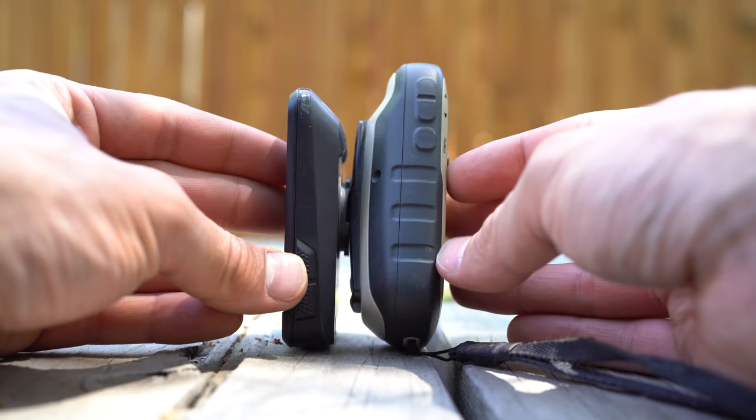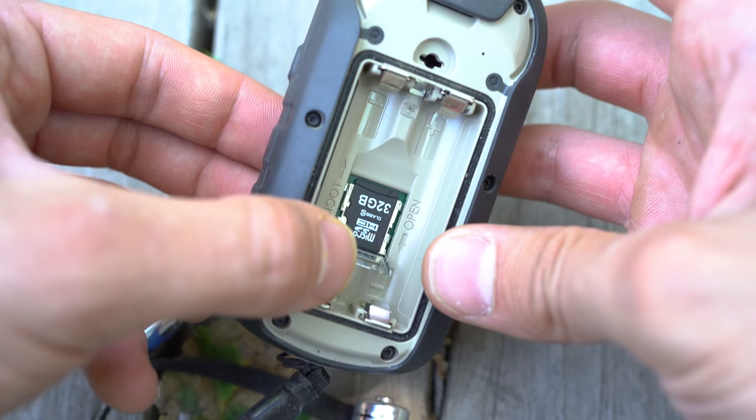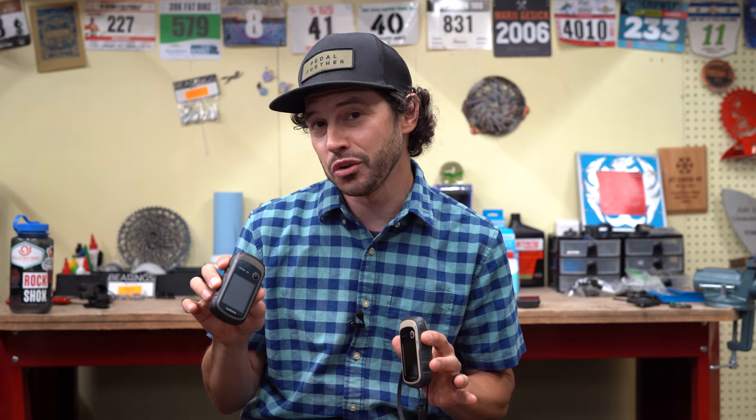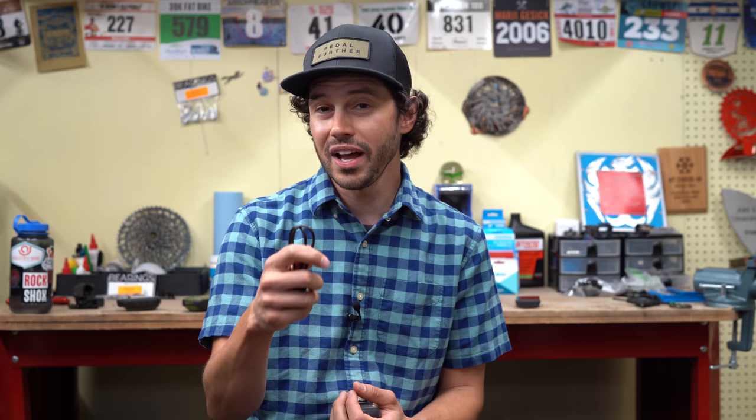The Garmin 32X has dimensions of 5.4 by 10.7 by 3.3 centimeters. Comparing it to other cycling-specific computers, it might be a little more bulky, but it's not too bad. The screen is rather small at 3.5 by 4.4 centimeters. Both the 22X and 32X come with 8 gigabytes of internal storage, plus a micro SD slot for additional storage — a big upgrade over the E-TREX X30's 1.7 gigabytes. On the back, it has a mini USB port for data transfer, firmware updates, and map uploads — though if you forget the cable on a trip, it can be hard to find.